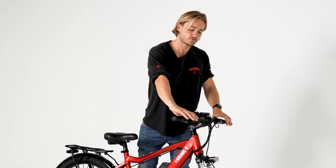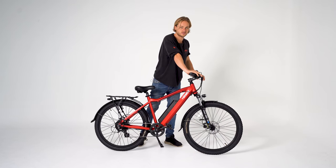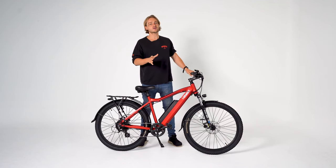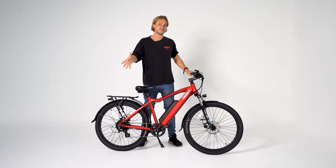The front suspension really helps you take on those bumps. We've got the thicker tyres so you can also ride this bike off-road. It's a great bike that shows diversity — you can climb hills in the city and also take it a bit off-road, which is awesome.